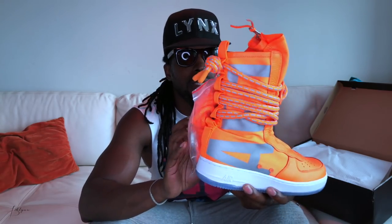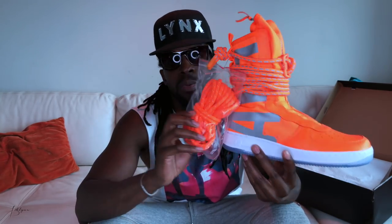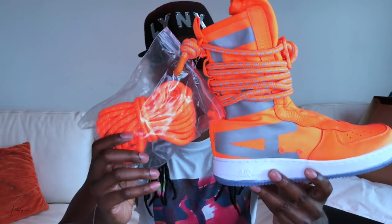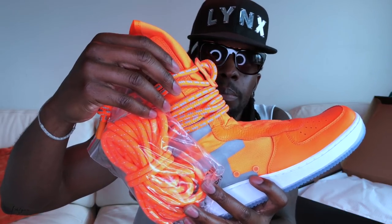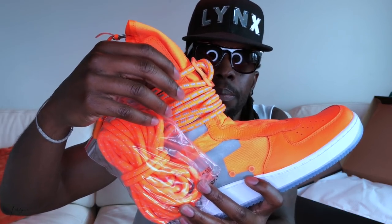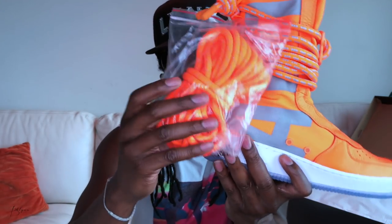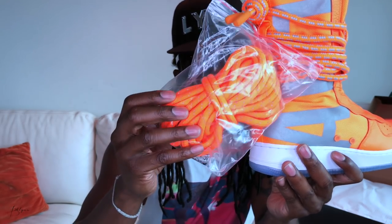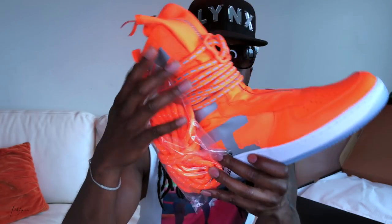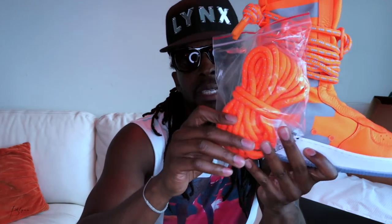A few key details: it comes with two sets of laces — or ropes, I should say. You got this one here with big silver designs in them, and these here with a smaller silver design. These don't reflect, but the ones in the bag do reflect. So I'll pull up an image to show you.